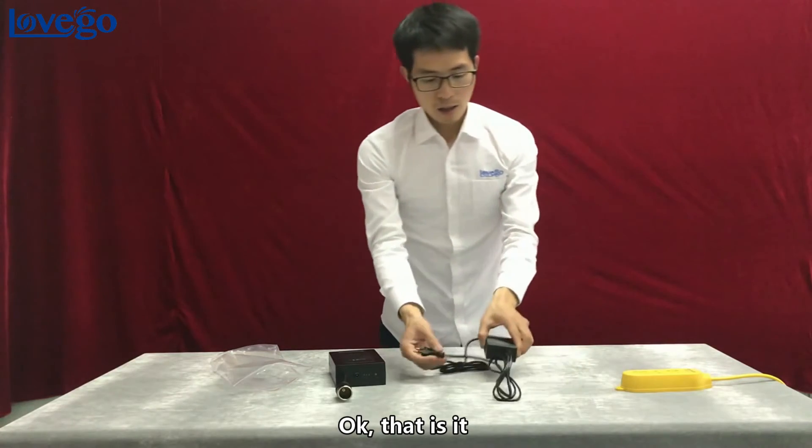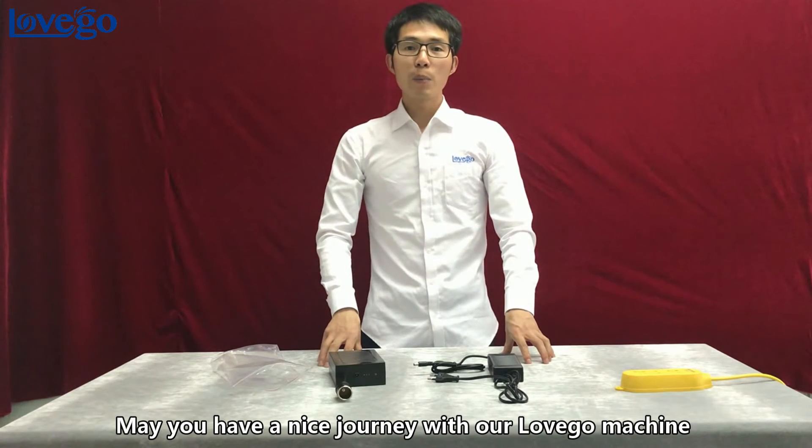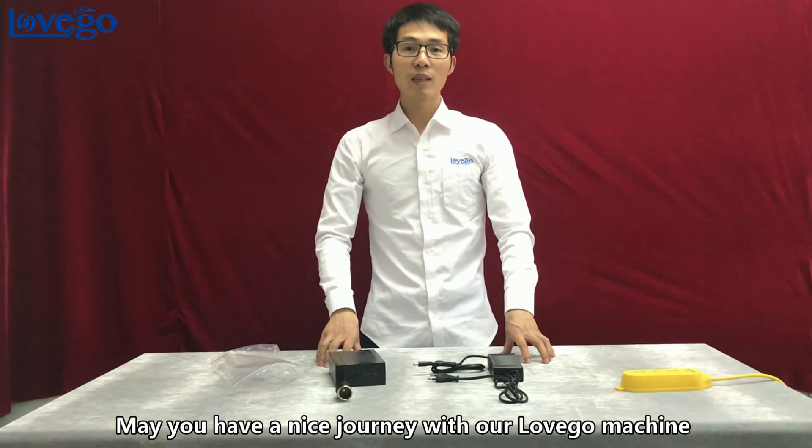That's it. If you need any help with operation, just contact us. Have a nice journey with our Labgo machine. Have a nice day.